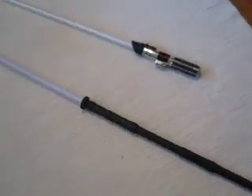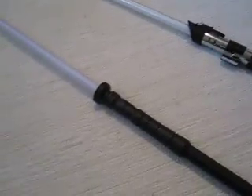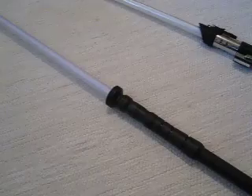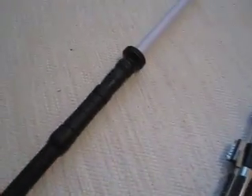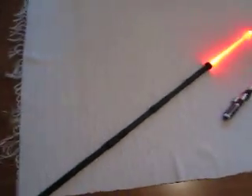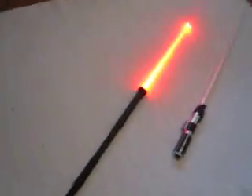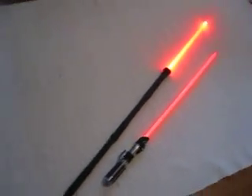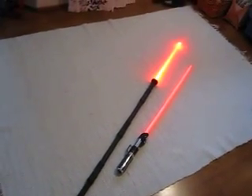I would demonstrate how it disassembles — there are threaded sections — but I need my other hand for shooting this video, so I'll shoot some pictures of that and you can search them if you want. Here's how the saber staff looks at its full length — as you can see, it's pretty long.